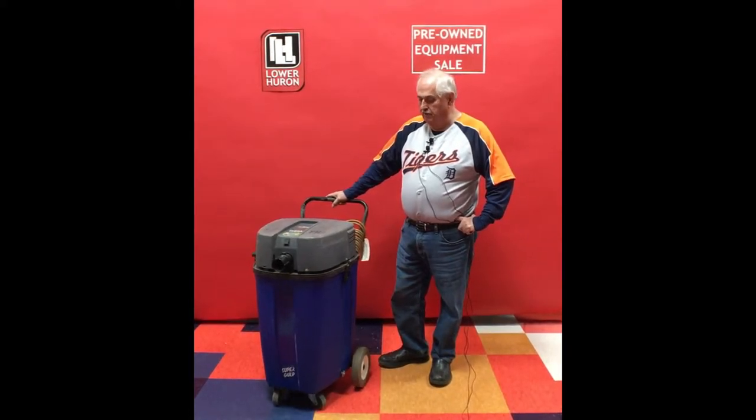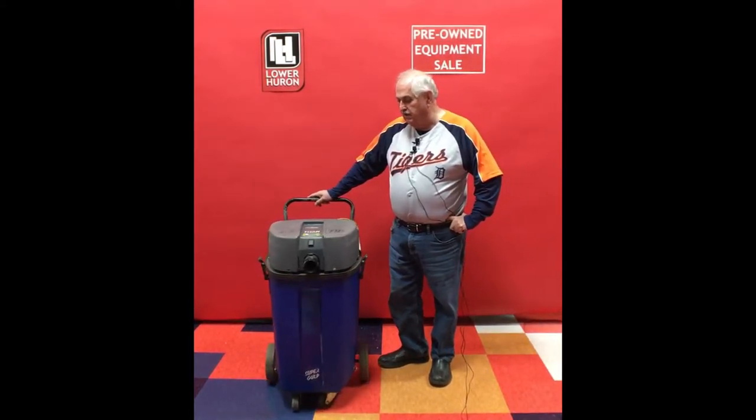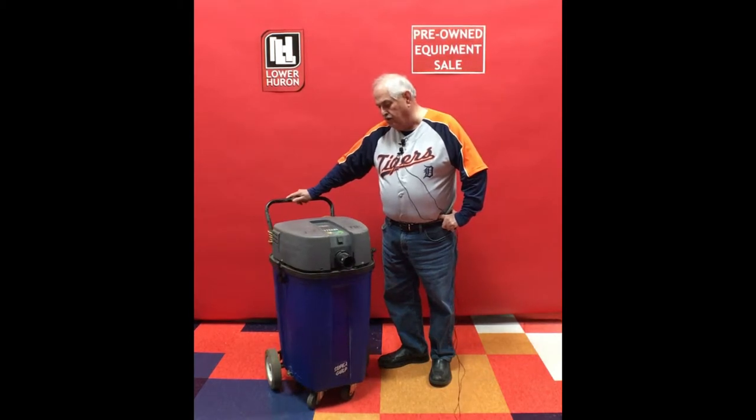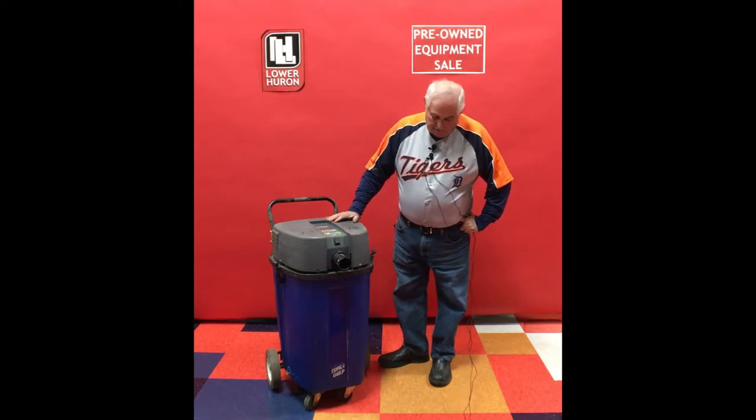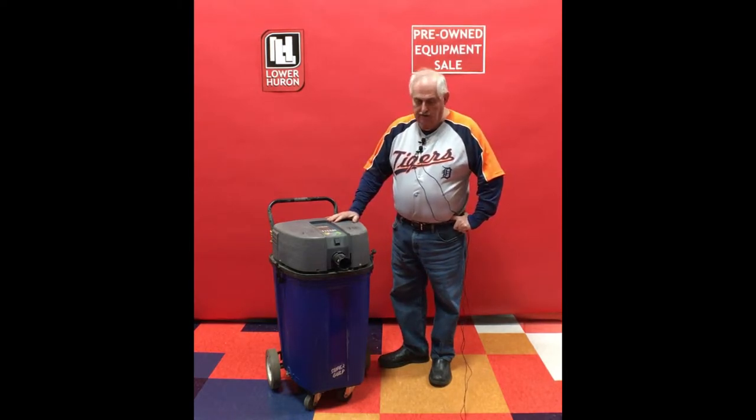Welcome to Lower Huron's YouTube channel. This is a trade-in that we received from a local high school, and they used to use it for picking up wax and stripper. It's a large capacity unit — looks to be about a 16 to 20 gallon wet dry vacuum.